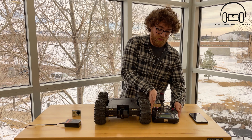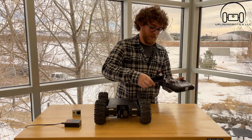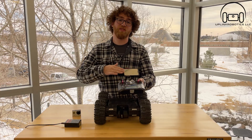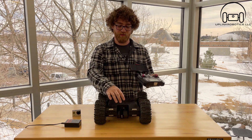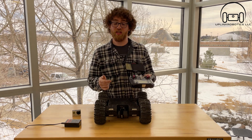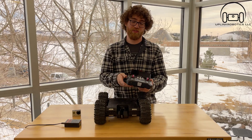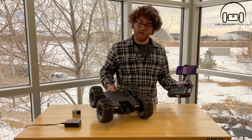Before we turn on the rover, I'll show you how you insert a phone into the included mount — just slot it in, very easy to use, and you can slide it around to center where you want. You would use the GoPro Quick app if you're using a GoPro to connect to the camera. This gives you a live preview and allows you to remotely take pictures while you're inside the crawl space, and it also allows you to save those pictures directly onto your phone through the app, which is very useful.